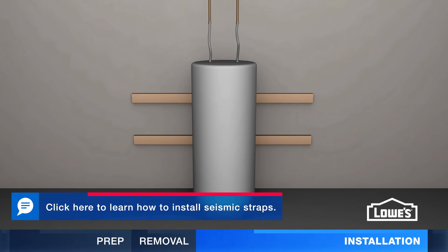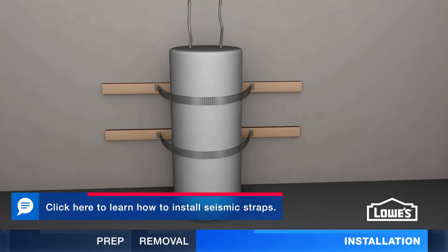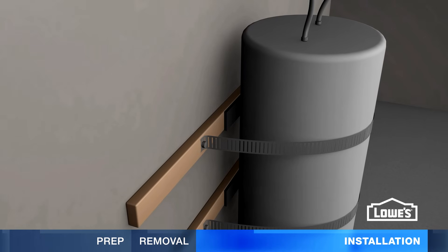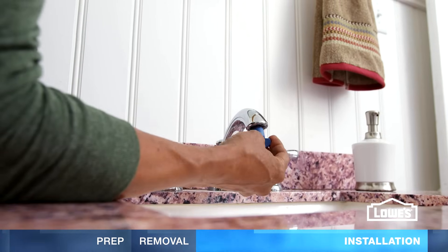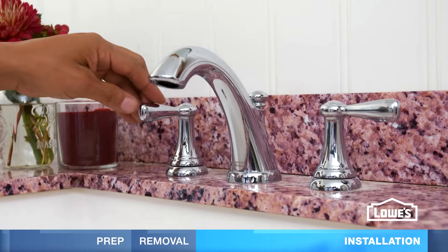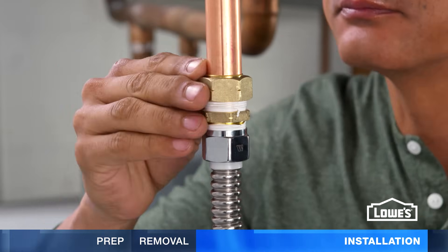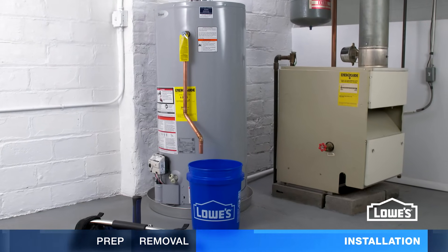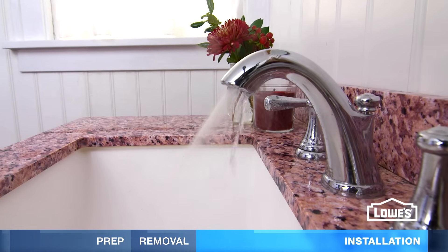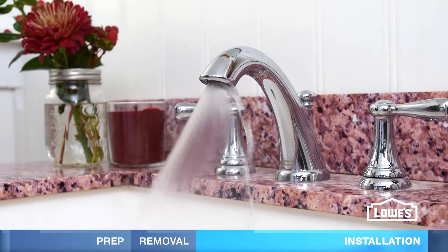If required by code, install seismic straps to help prevent earthquake damage. They brace the water tank against the wall to avoid toppling over. Next, remove the aerator from the nearest faucet and open the hot side. Turn on the cold water supply and check your connections for leaks. If everything is good, continue filling the tank. When water runs from the faucet, the tank is full. Let it run for about 3 minutes to empty air out of the tank.